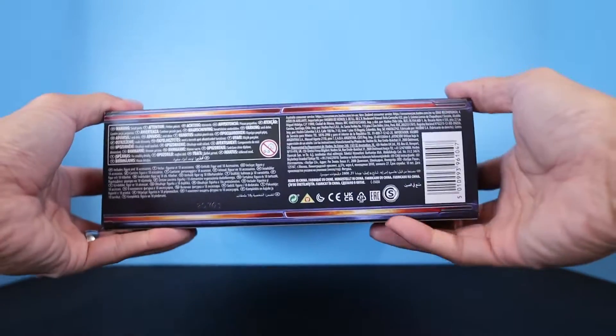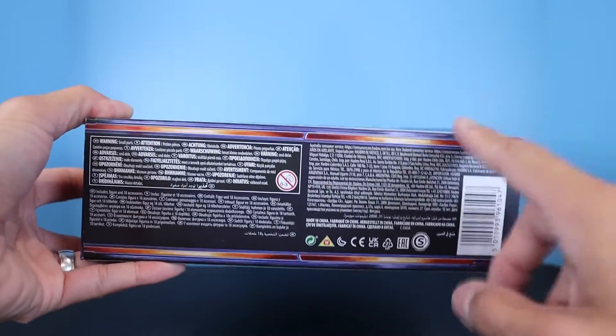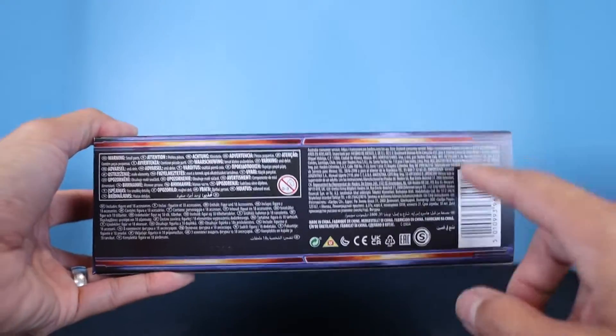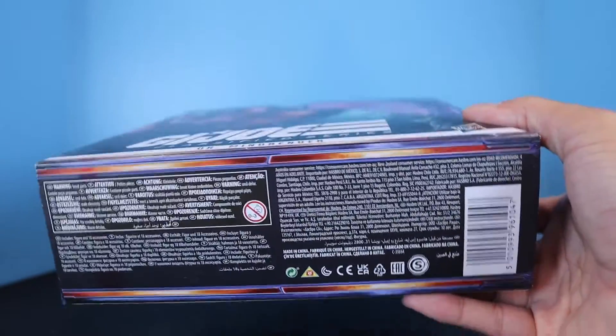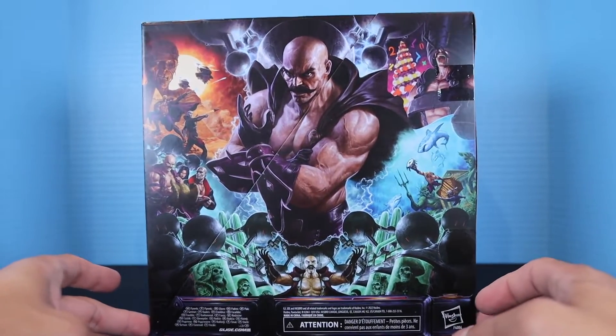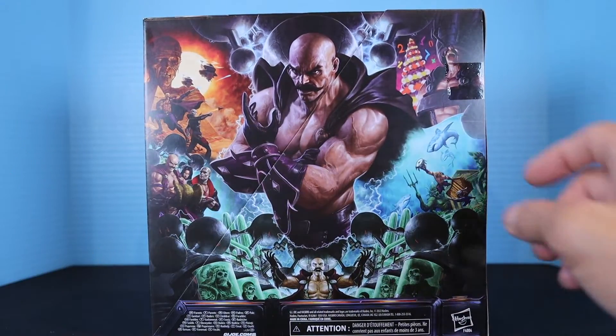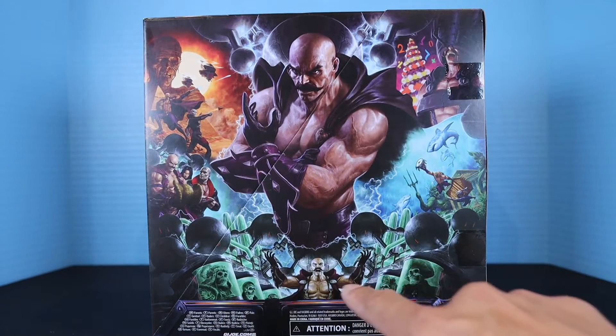And then the bottom with the barcode. You're not going to be able to find him in stores — this is an online exclusive only through Hasbro. Here is the full graphic image of Dr. Mindbender on the front with the cut-out from the diagonal sleeve.